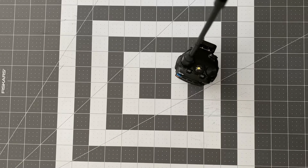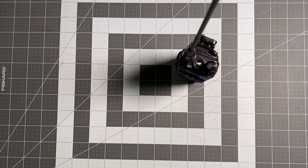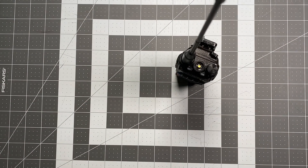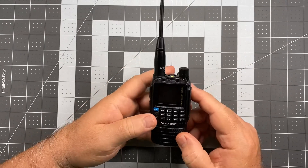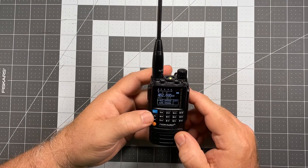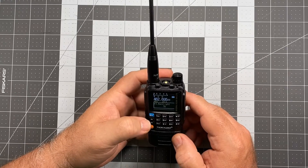Now, if for some reason that bothers you and you don't want to have that on — and again, I will remind you that if you have your display set up for continuous operation those LEDs never turn on — but if you for some reason want to adjust that, you can.